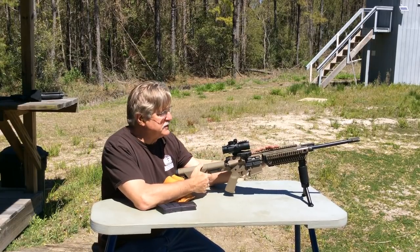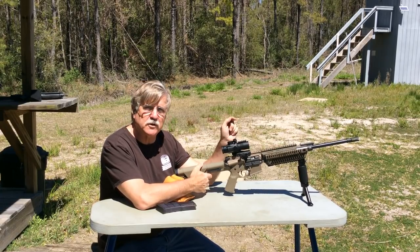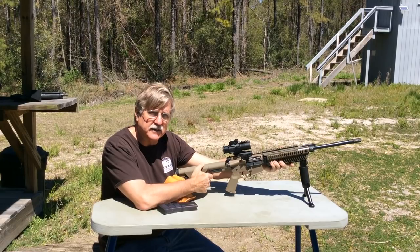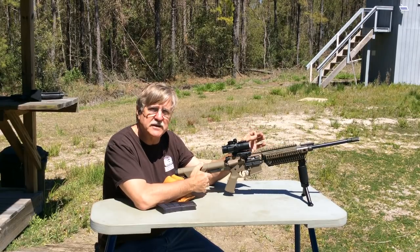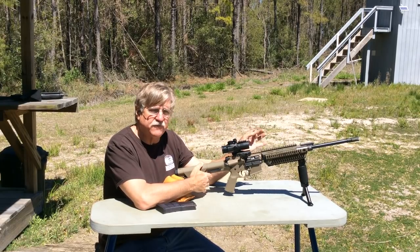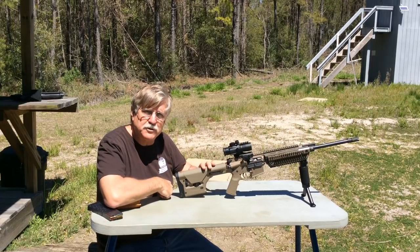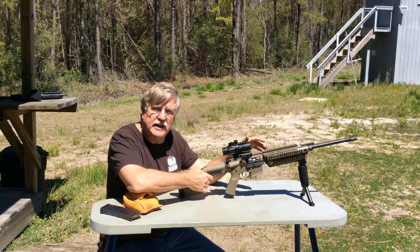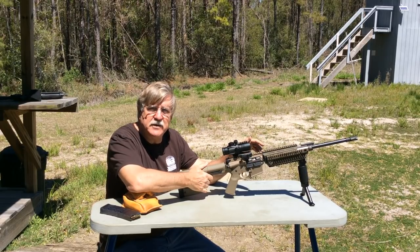Hey guys, in today's video we're going to do a field test of this IAR upper that I put together about a year ago. This has an 18-inch barrel, the Superlative Arms piston kit, and the Knight's Armament heavy handguard designed as a heat sink. I'd like to do a function test, see how it's gassed, and adjust the piston system if needed. Right now it's in the neutral position — fully opened. We also have the Magpul PRS stock with a rifle-length buffer tube and rifle buffer system. Besides the function test, I'd like to see what muzzle velocities we're getting out of this 18-inch barrel, so we'll use some 77 grain and 62 grain ammunition for that.